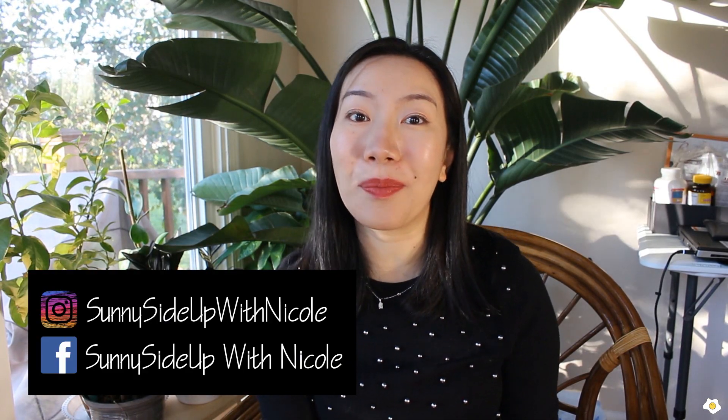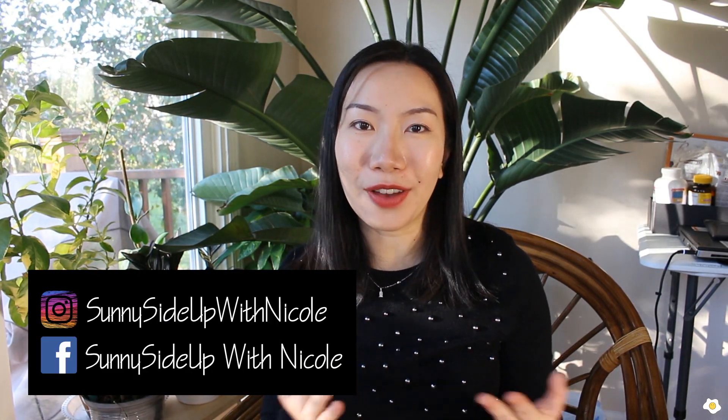Hello everyone, it's Nicole here. Welcome back to my YouTube channel. If you have followed me for a while, you probably have already noticed that I got my braces removed. It was such a long journey, and finally I got my braces removed about a couple of weeks ago. Now I'm still wearing a retainer full-time, so you might be able to tell from time to time that my teeth area looks kind of shiny. Pretty soon I will be able to wear the retainer only in the evening. At the end of this video, I will insert a short clip of my braces removal — if you're curious, make sure you watch to the end.